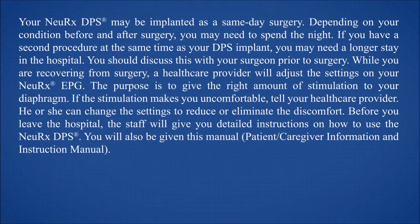Your NeuRx DPS may be implanted as a same-day surgery. Depending on your condition before and after surgery, you may need to spend the night. If you have a second procedure at the same time as your DPS implant, you may need a longer stay in the hospital. You should discuss this with your surgeon prior to surgery.